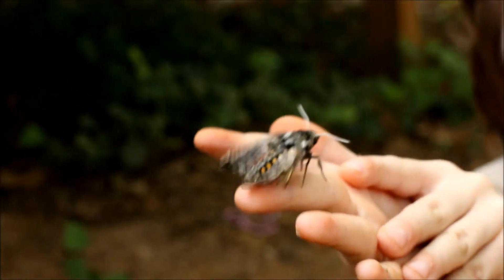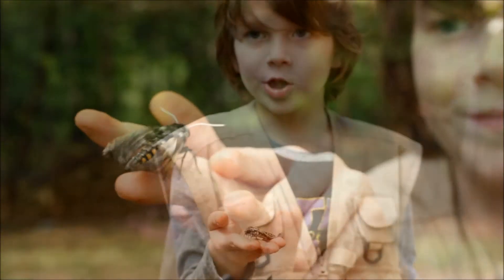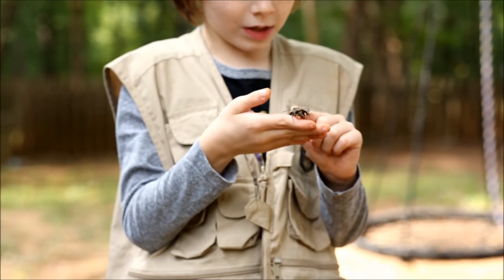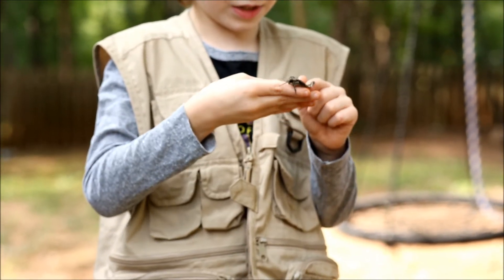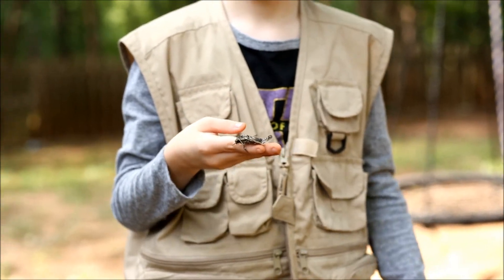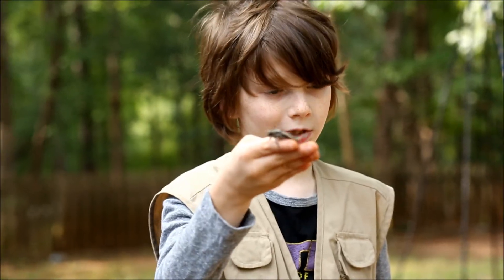I don't think she's going to be able to fly until her wings fully unfold. When her wings are fully unfolded, we will definitely film the great release. Goodbye.